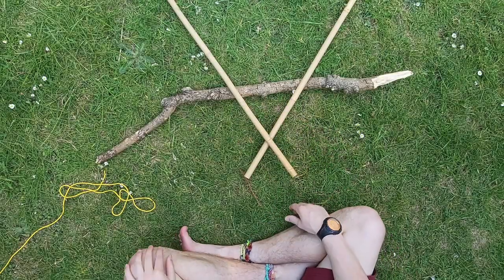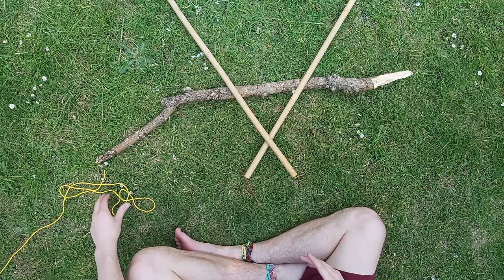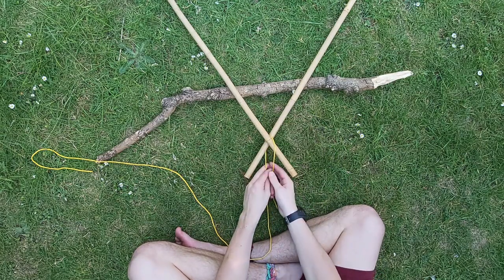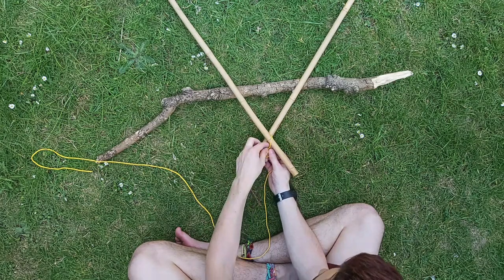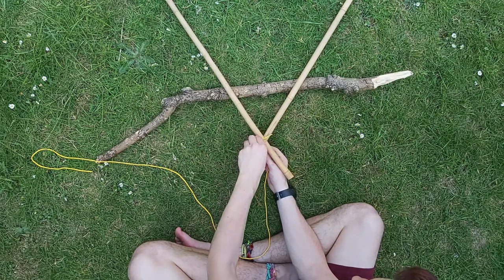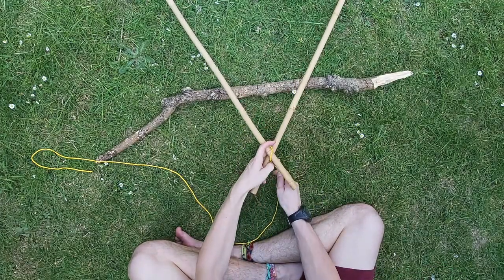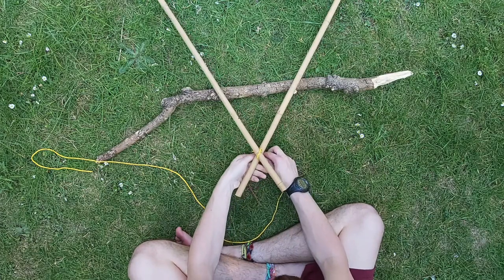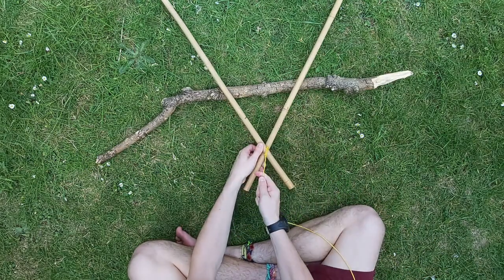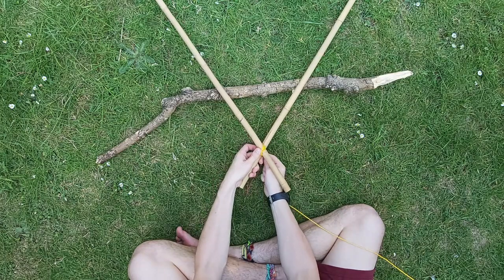Next we're going to do a diagonal lashing. This is the sort of lashing you do when the poles are crossing each other at a diagonal angle — for example, if you're making an A-frame, the top of the A-frame would be a diagonal. You're going to start this one off by doing your timber hitch: wrapping it around, creating that loop by wrapping it around, and pulling that tight. Once again we're going to use our rule of three. This time instead of going over and under, we're going to go across — over the top and under the bottom — remembering to pull it tight every time, and we're going to do that three times.